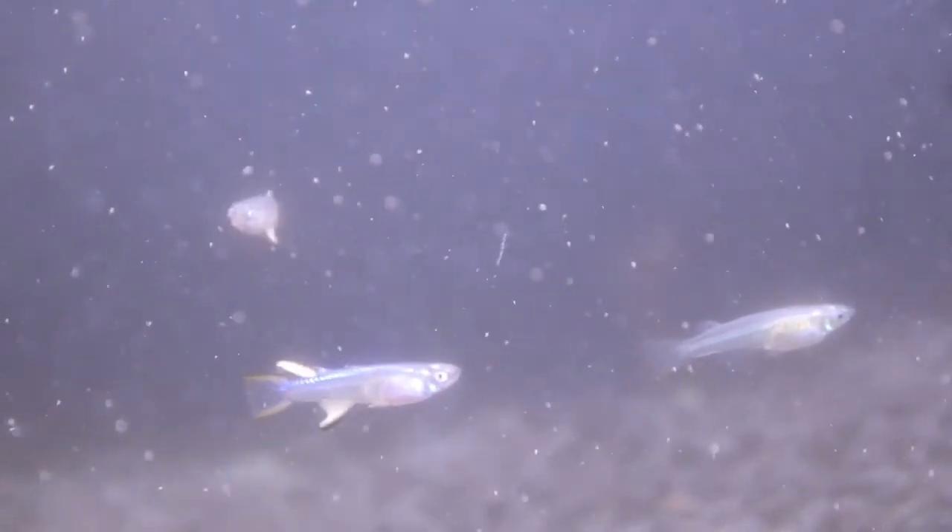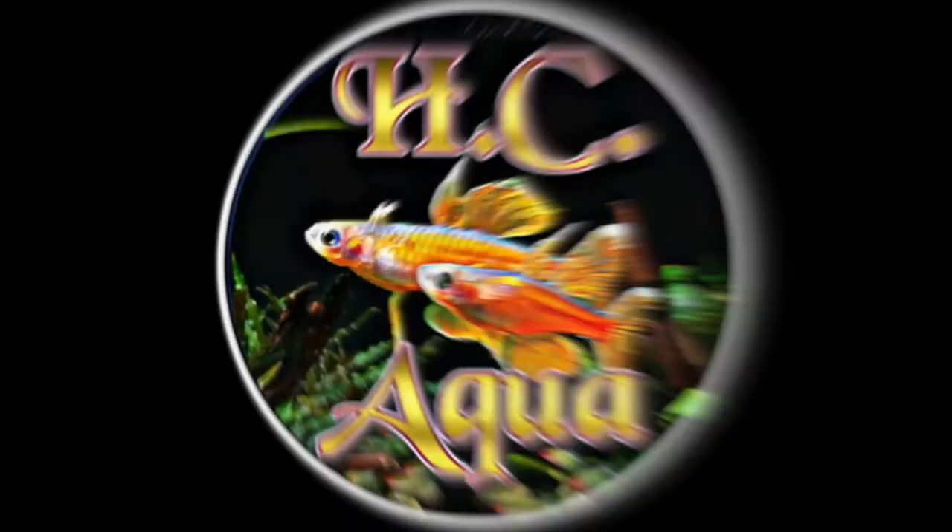Anyway, that's my new fish. Hope you guys enjoyed, thanks for watching!